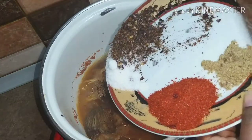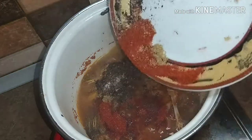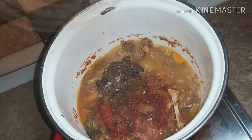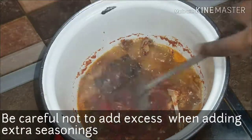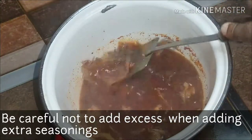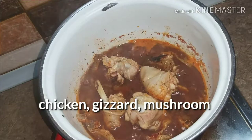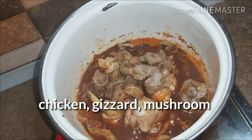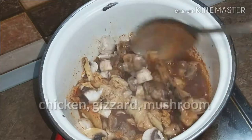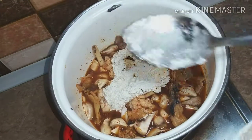The next thing to do is add extra seasoning — if your seasonings are already enough in the stock or broth, you can skip this stage, just make sure you do not add too much. Add the chicken, the gizzard, and the mushroom, then mix all together and cover it to steam for about 30 to 40 seconds. Now it's time to add the egusi paste.